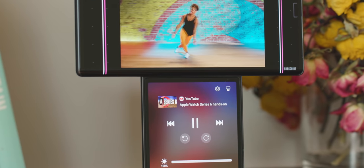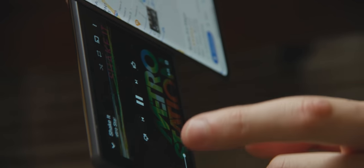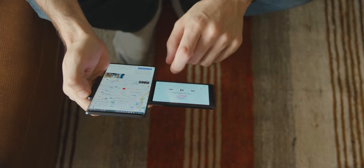One thing the Wing doesn't do is look like a regular smartphone, at least not once you've done this, and there's a really good reason for that. The Wing is the first phone in LG's new Explore Project series of smartphones, which is meant to explore new ideas and new ways of building a phone beyond just a glass slab with a screen on it. This is its first attempt, and it's pretty neat.